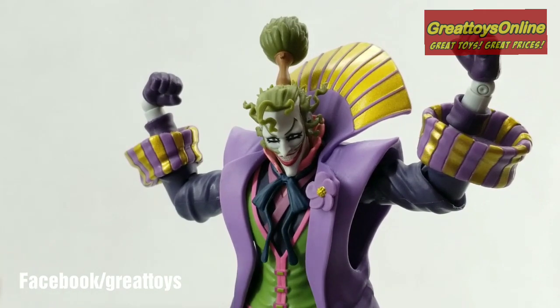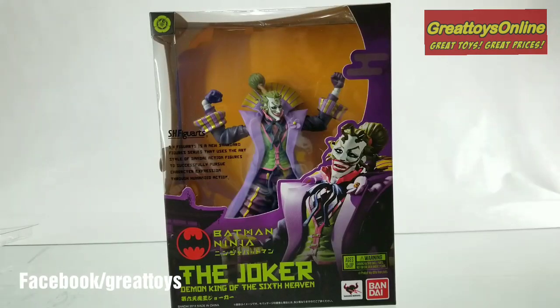Do check out this figure as we have him available now at Great Toys outlets and branches, as well as authorized dealers and resellers. I'm Alvin Lim of GreatToysOnline.com — thank you very much for checking out this quick unboxing video.